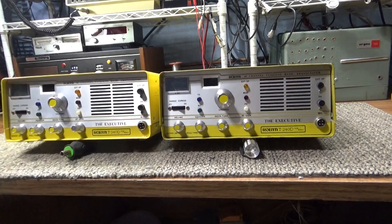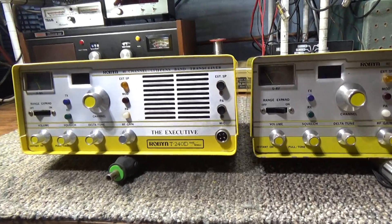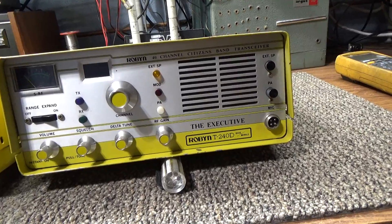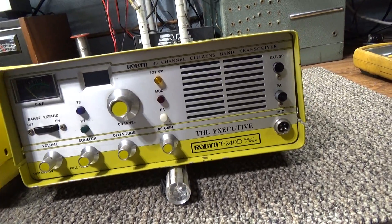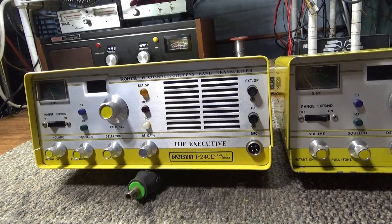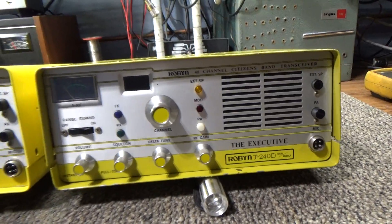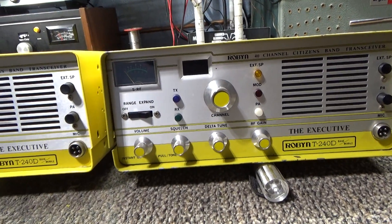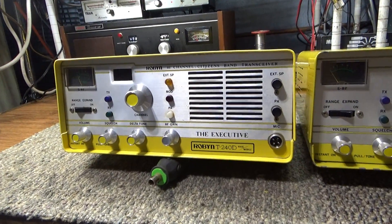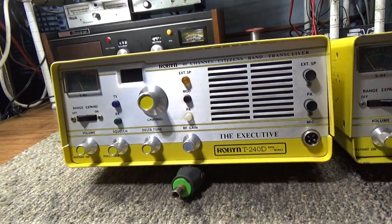Posting this video because I already had a potential buyer for these two yellow birds unless he backs out of the sale — consider them sold already. I was making this video for the buyer; he was looking for some pictures, but I kind of suck at pictures. As you can see I'm not too bad at making videos, so I'm just gonna make a video of them both as is.